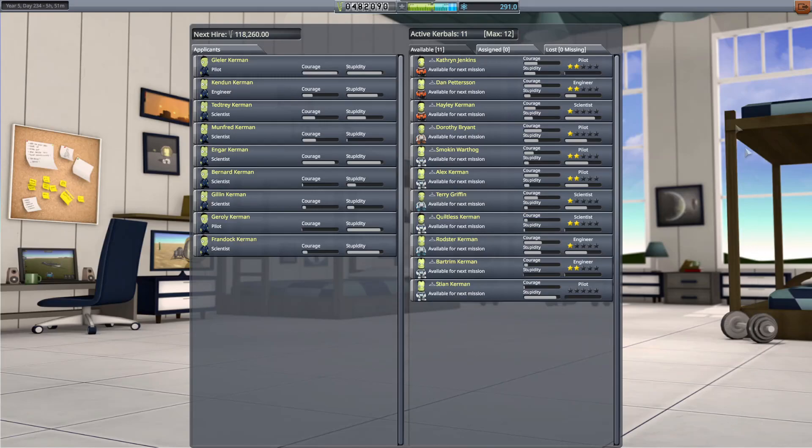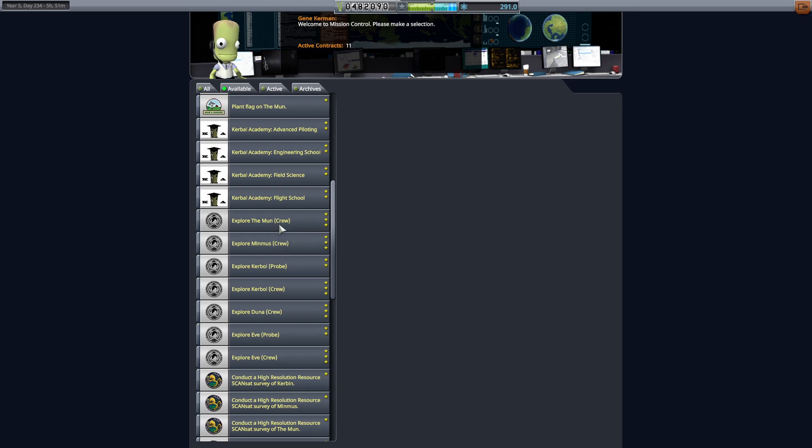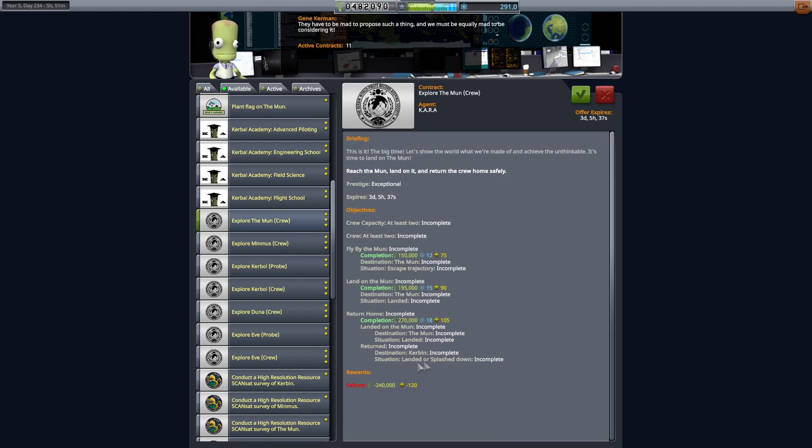Hello and welcome back to our KSP build episode. We are building the moon lander and I have added some more of my patrons and actually a new YouTube member, Stian Kerman. Hi Stian! So I have renamed some of my all-time Kerbals and the mission for today will be to explore the moon with a crewed mission.